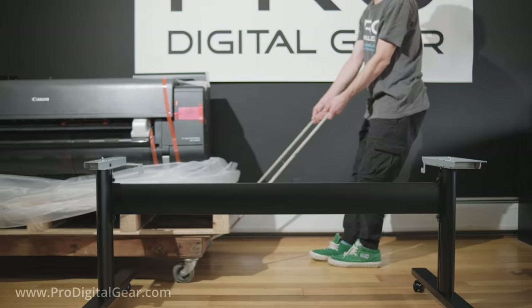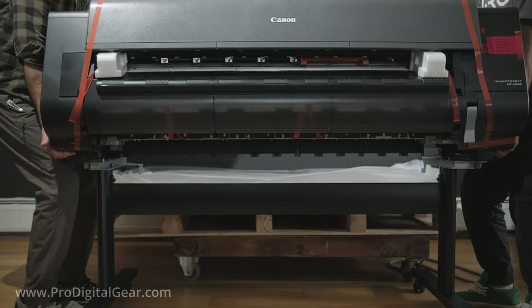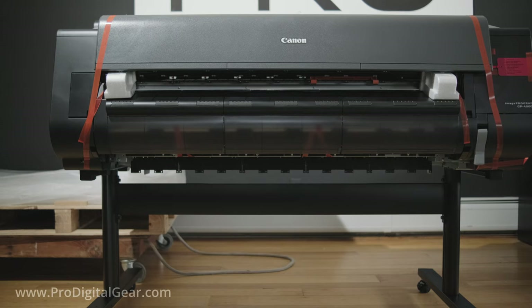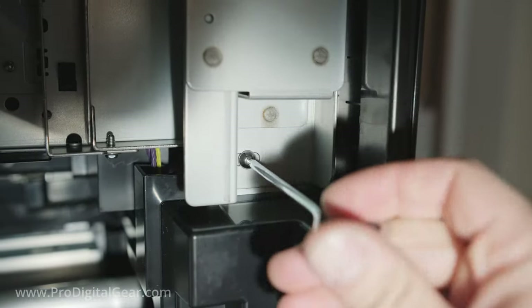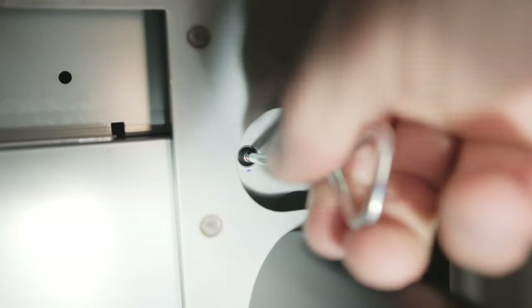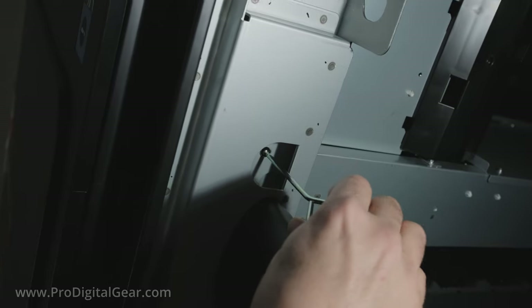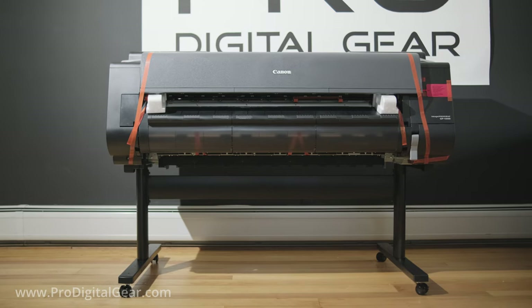Now it's time to put the printer onto the stand. Canon recommends that you use at least four people to do this. Carefully lower it onto the stand — there are two holes in the printer that line up with the two metal tabs on the printer stand, and you should feel the printer lock in. Having more than two people is helpful so someone can look underneath the printer to make sure it's falling into the right areas of the stand. Now we're going to need this hardware and the allen key — there are six screws that go underneath the printer, three on each side. Now the GP4000 is securely fastened to the stand.